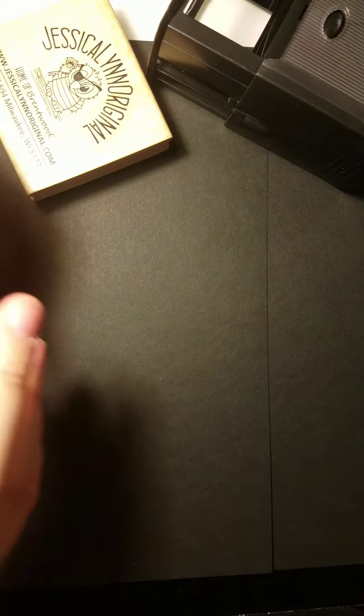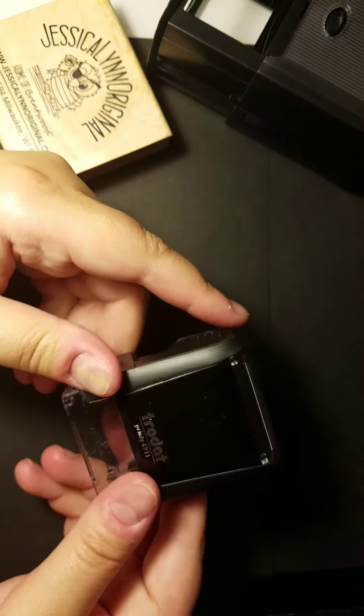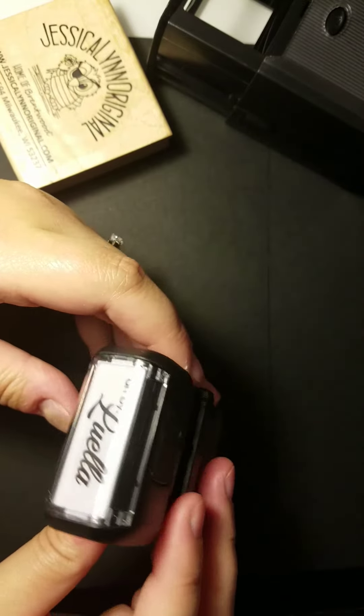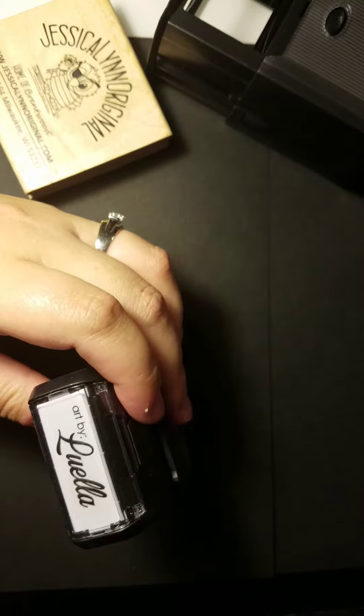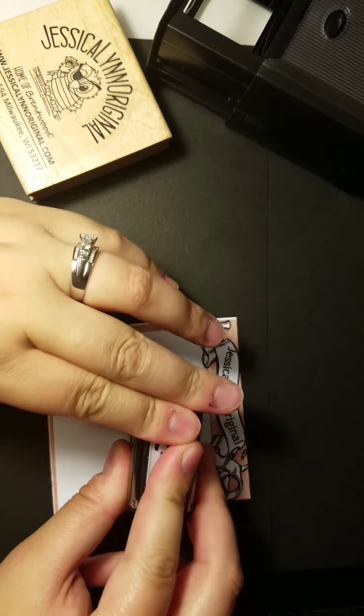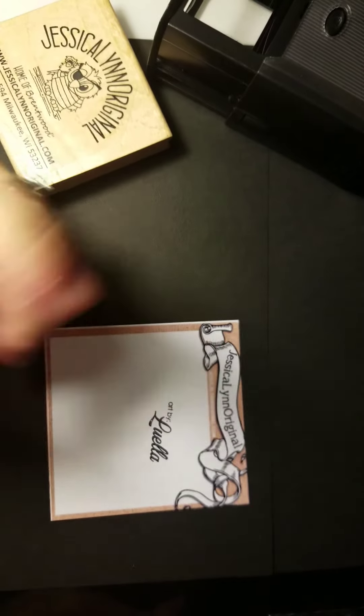The other thing that we offer at Jessica Lynn Original is self-inking. We offer a couple of different styles of self-inking. We offer one version where you've just got the regular standard style — you stamp it and you're good to go.